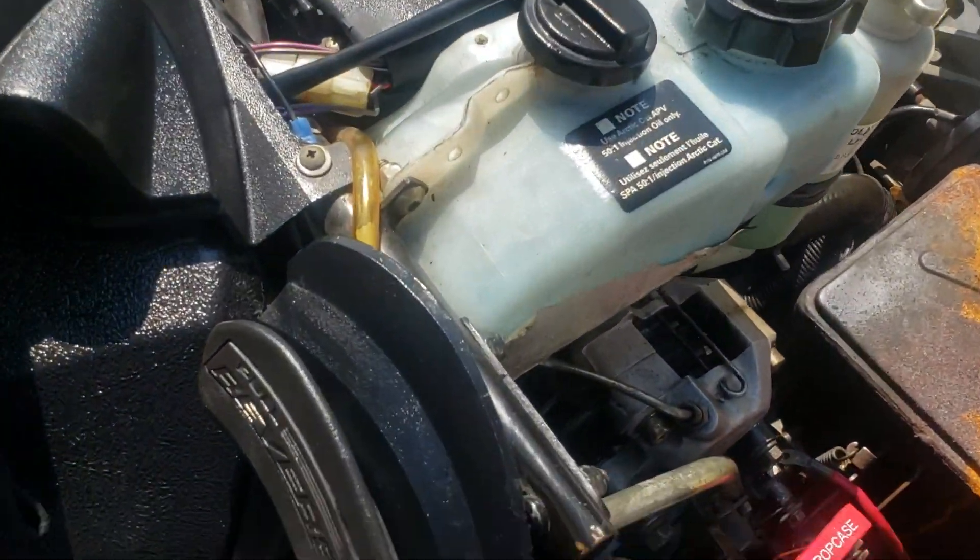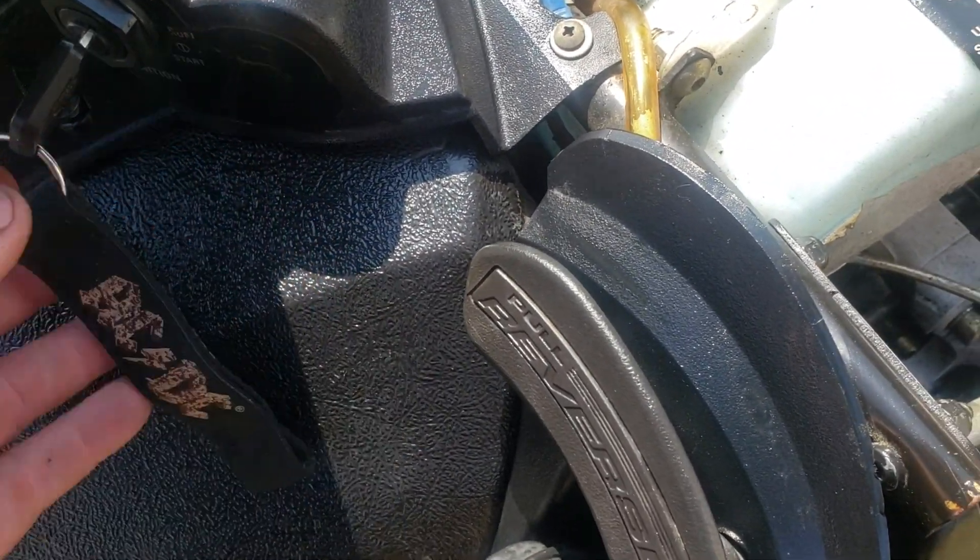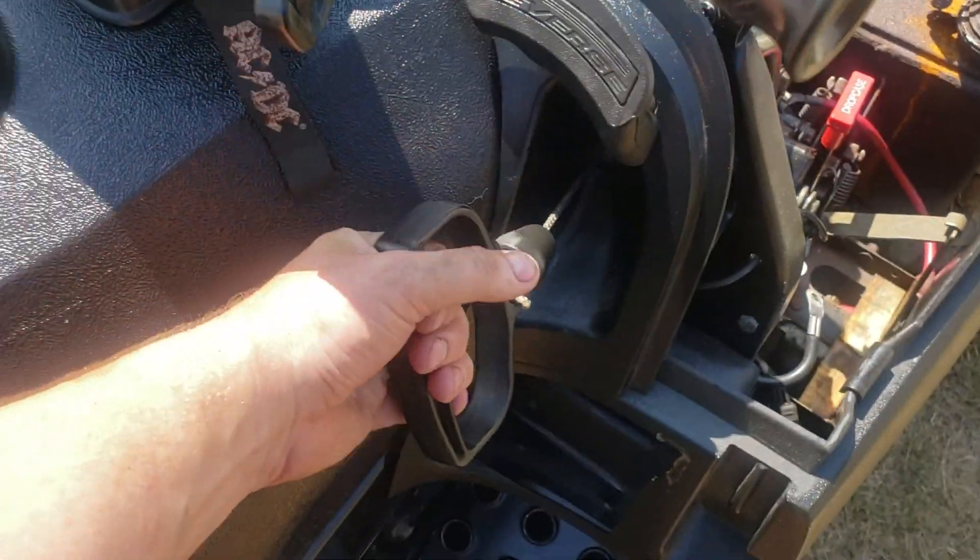It's got this AC/DC keychain that came with it, so you know a real badass used to own it. I'll probably get rid of that.